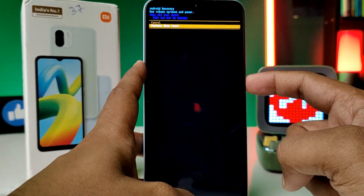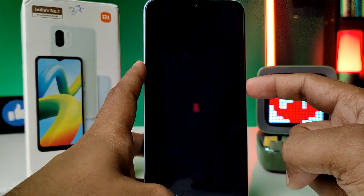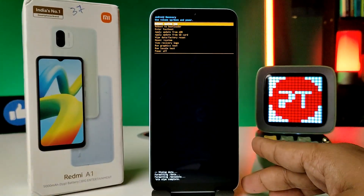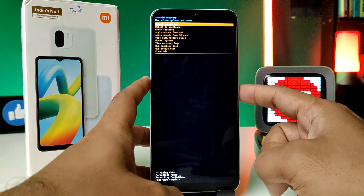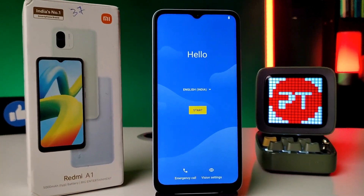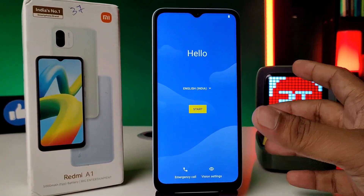Press the power button to enter the factory data reset. The data wiping is now completed. Press the power button to reboot your phone. The hard reset is completed.